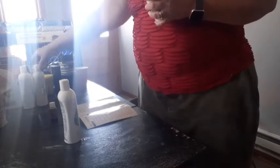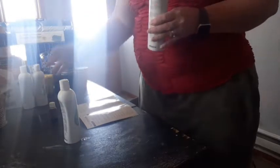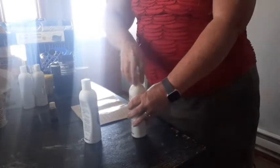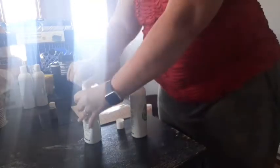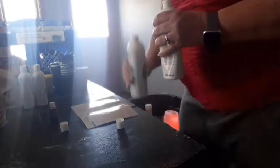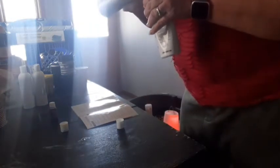Now I have Young Living's Lavender Mint Shampoo. I also have the conditioner but I'm only doing the shampoo. I have two bottles here. I'm going to take this bottle and divide it in half and put half of it in this bottle. So let's go ahead and do that to start off with — I'm not sure if I can get exactly half but I'm going to do my best.